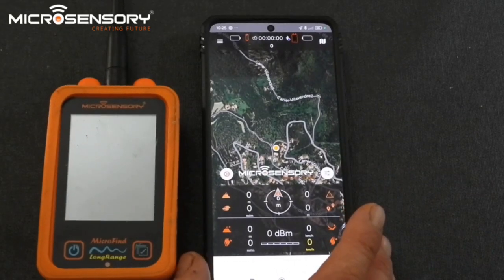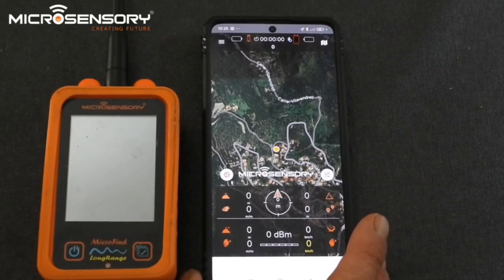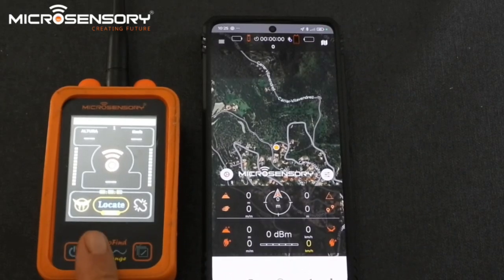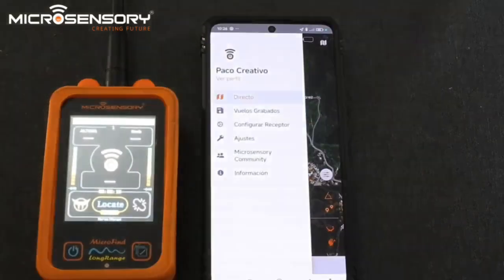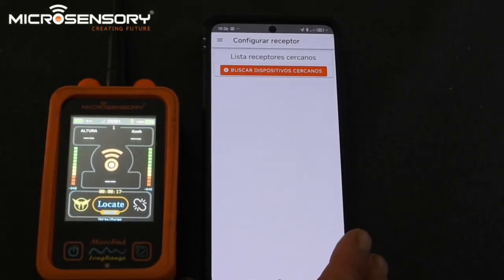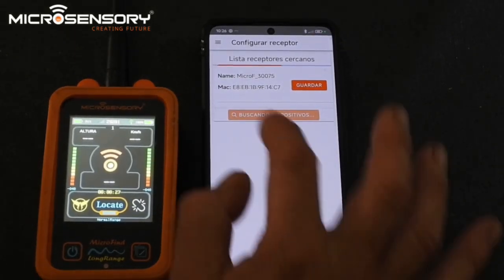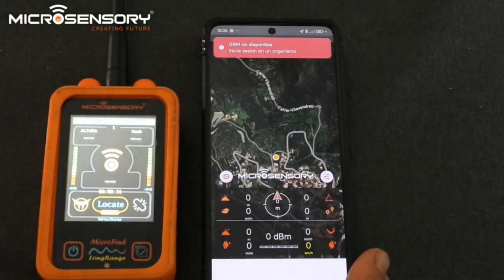We're going to explain the working of the new My Flight Plus app. On the right you can see the new app and the receiver. The first thing we're going to do is link the receiver to the app. Turn on the receiver — the menu is in Spanish but it's the same layout in English. Press the top left corner menu, go to the third line to configure the receiver, then press the orange box which says 'Search for new devices'. It will immediately find the receiver.